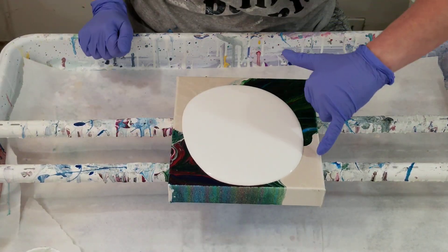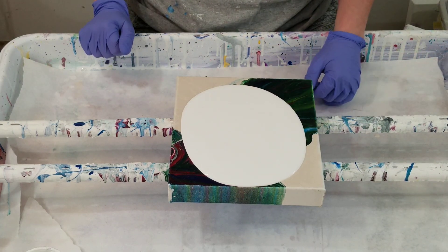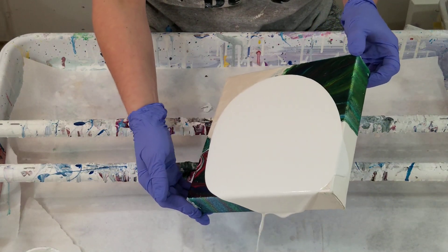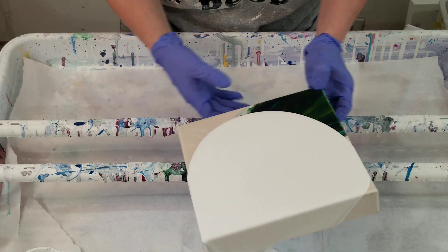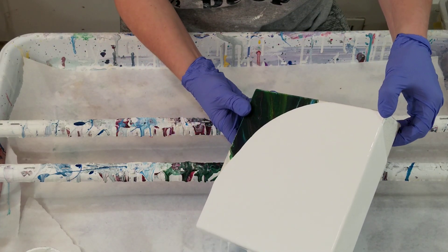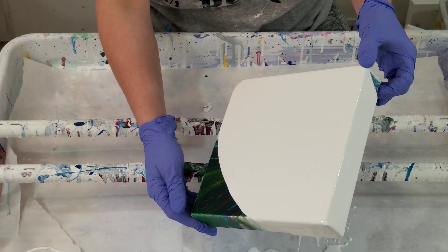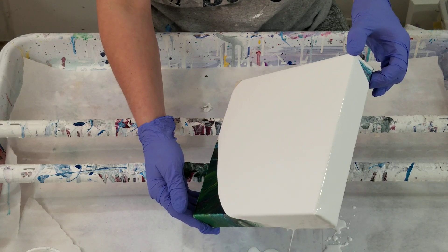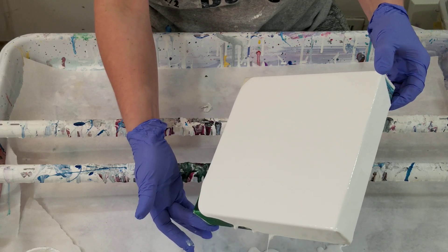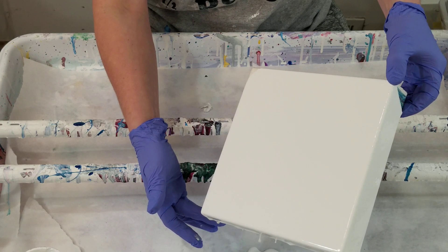Look at the difference between the iridescent white and then the ultra white — huge difference. I'm curious as to why it's called iridescent white. Like, why not cream or pearl or something? I have to look online and see what it says about it, because it is not white.